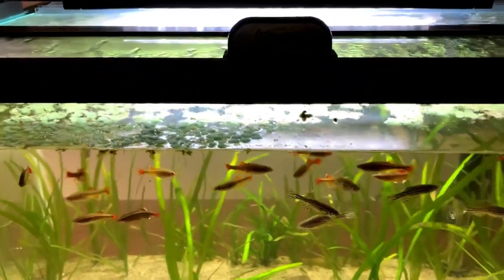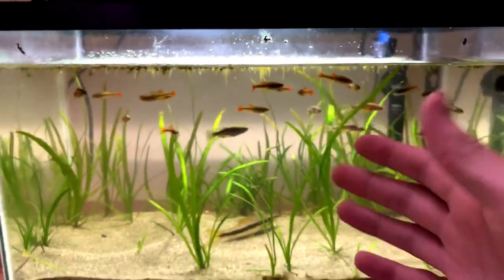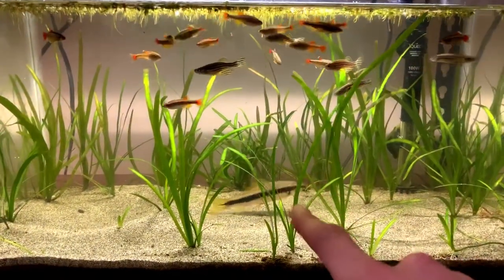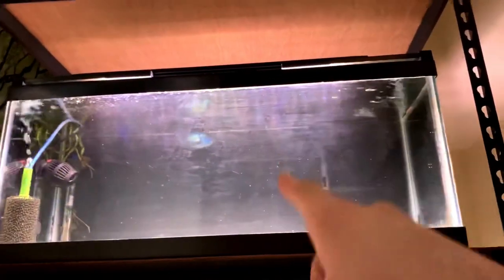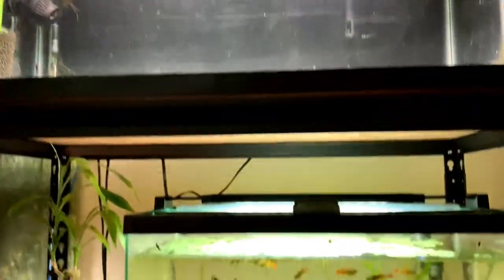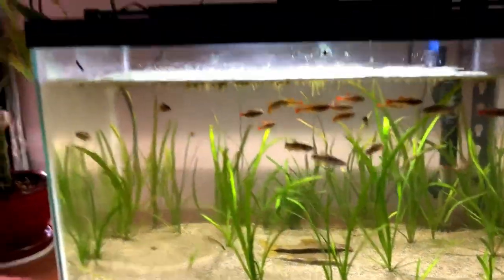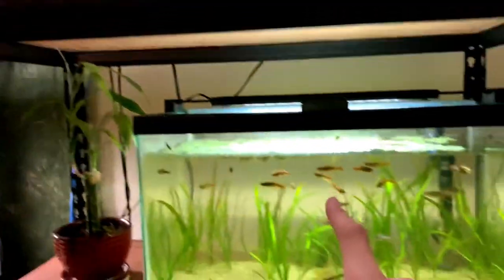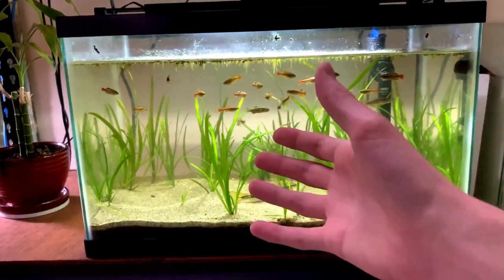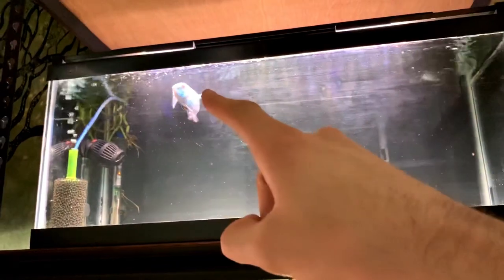Moving on to my 10 gallon tank — this one right now is kind of just a storage tank. I've got some zebra danios in here, a bunch of white cloud mountain minnows, and one Siamese algae eater. He is too big for this tank and I completely admit that. I took him out of the 20 gallon because Blue, being a cichlid, was getting a little aggressive towards my Siamese algae eater. So I had to move him into a safer location. I think what I'm gonna do is put a piece of PVC pipe tucked in the corner — he really likes to have a hiding place — so he'll have somewhere to hide and be out of sight from Blue, my Electric Blue Acara.